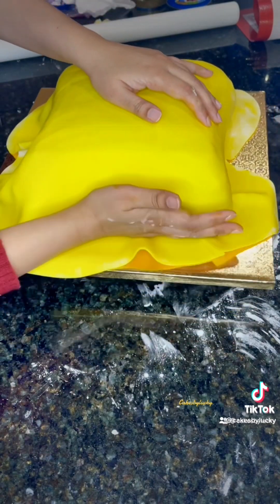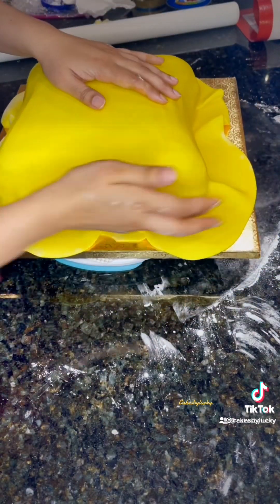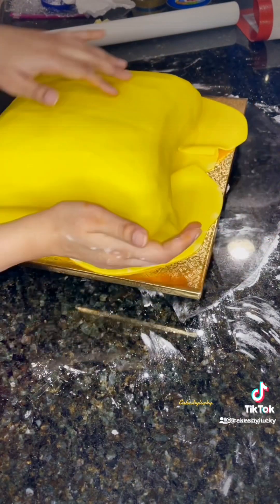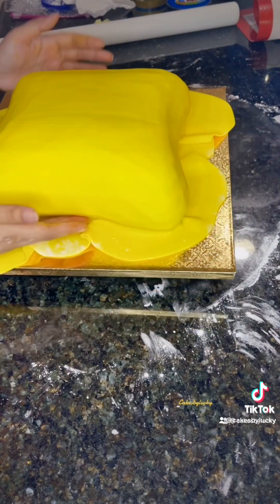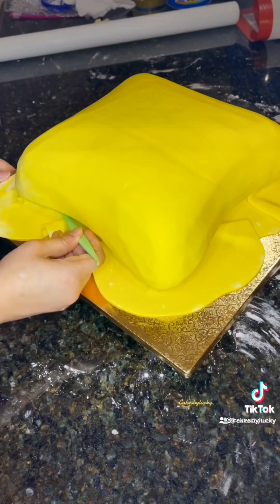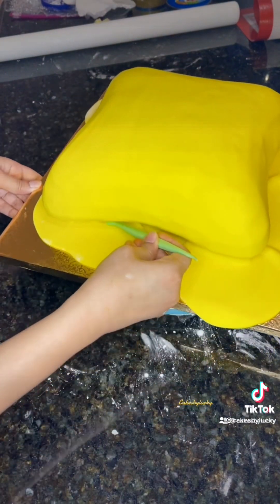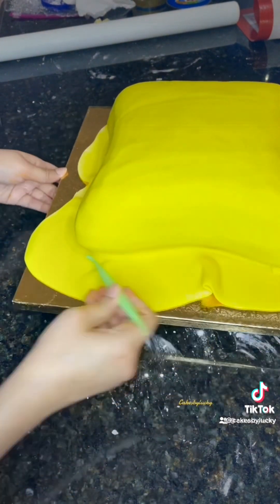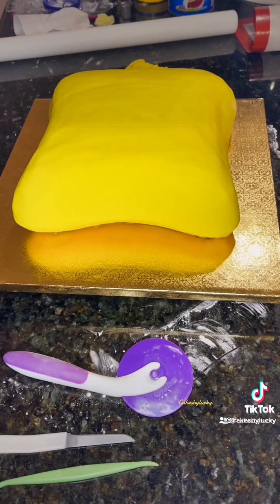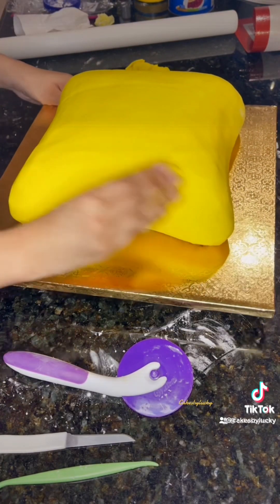Now I'm adding the fondant and covering the cake completely, making sure all the edges are covered properly with my hand. Then I'm using a tool to make sure the underneath of the cake is also covered with fondant properly. After that, I cut the extra fondant to give the cake a clean look.